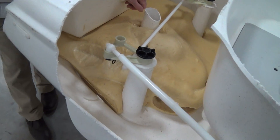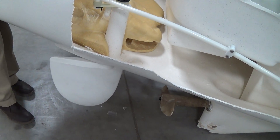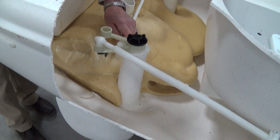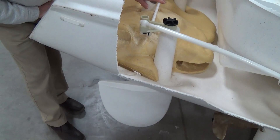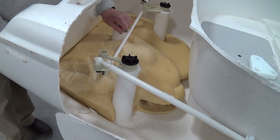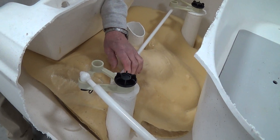We've got the rudder back up into the boat now. I did not show that on the video because Mary, who's doing the photography, had to put the camera down in order to help me with that. But the rudder is back up in there.